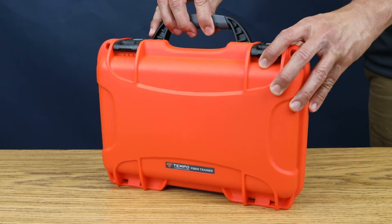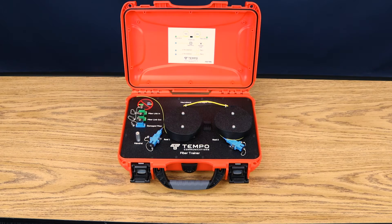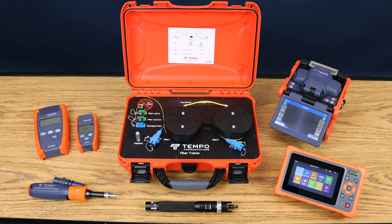The Tempo Communications Fiber Trainer provides the platform to learn how to use typical fiber optic test instruments such as loss test sets, video inspection probes, visual fault locators, optical time domain reflectometers, and fusion splicers.